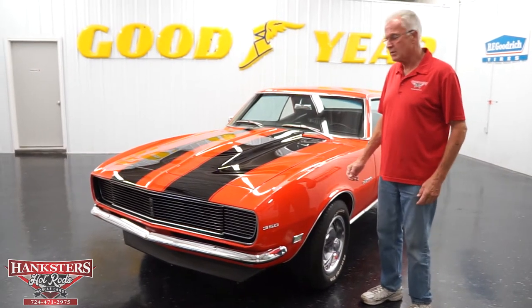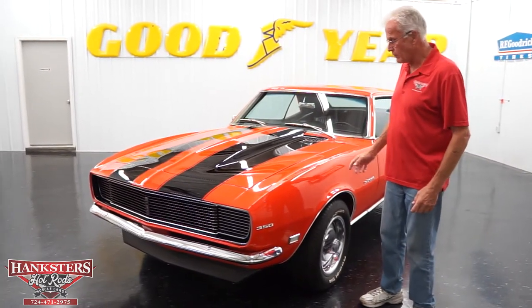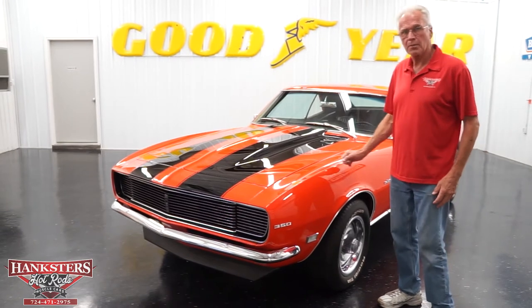Hi, it's Renard from Hankster's Hot Rods. Beautiful new arrival — it's a 100% orange '68 Camaro.